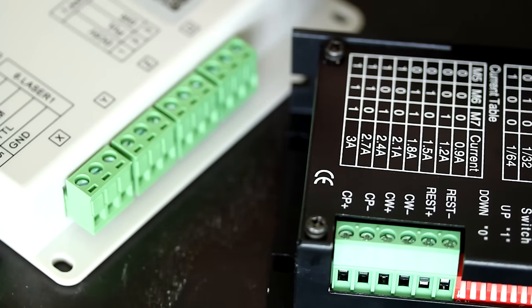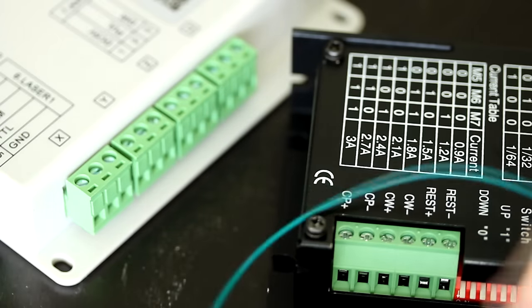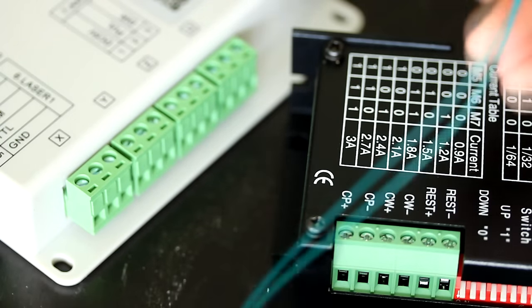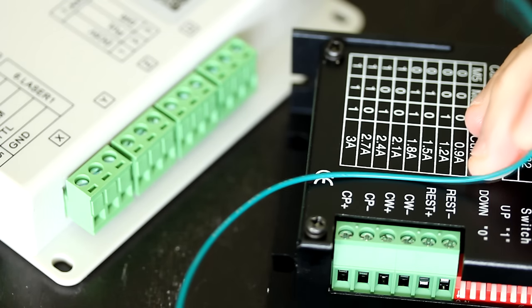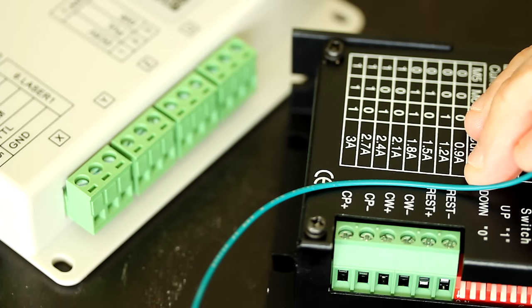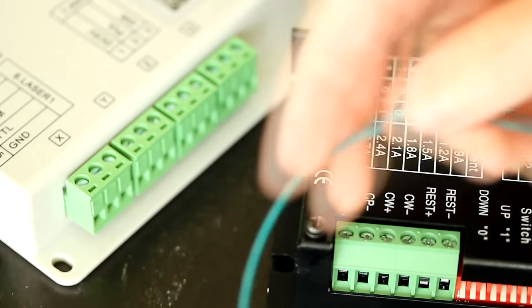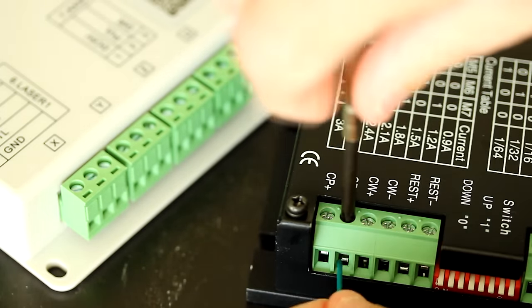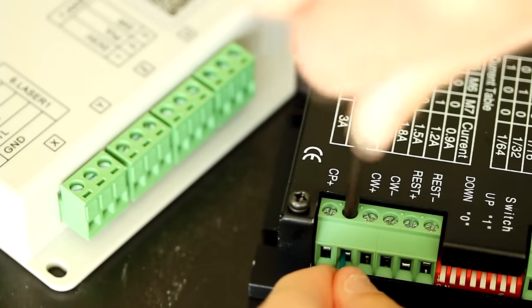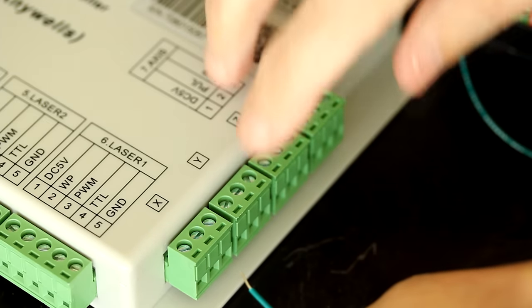Let's go ahead and connect these terminals to the terminals on the laser controller, starting with the pulse. I typically use a green wire for pulse, and I'm using 24-gauge wire. It doesn't need to be a large gauge wire because this is just digital communication — digital-level current and voltage — so a small gauge is fine. We're going to connect Cp-minus to the pulse terminal of X, which is the second terminal.